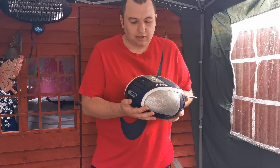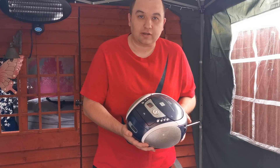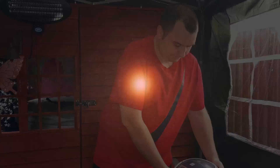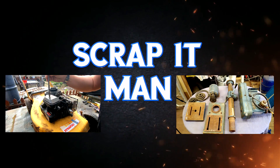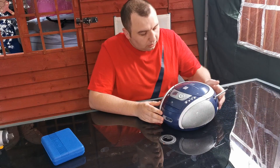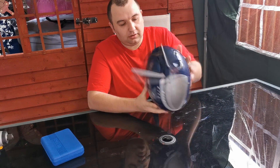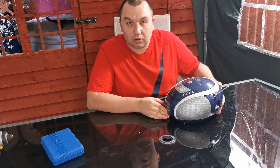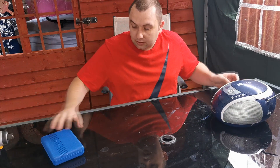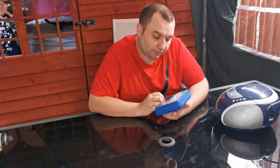Welcome back to the channel everyone. Today we're going to be taking apart this CD player to see what we've got inside it. I've come across this old CD player — it's got no power pack with it, and I don't know if it works or not, but I'm not interested in that. I'm just going to take it apart and see what's inside it.